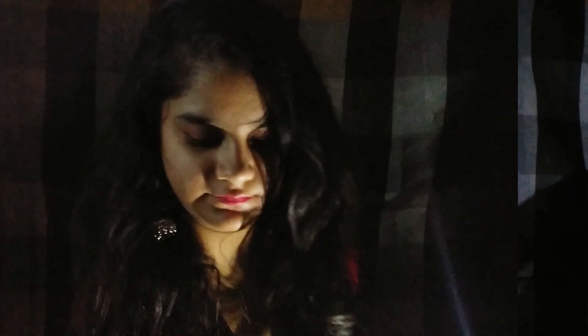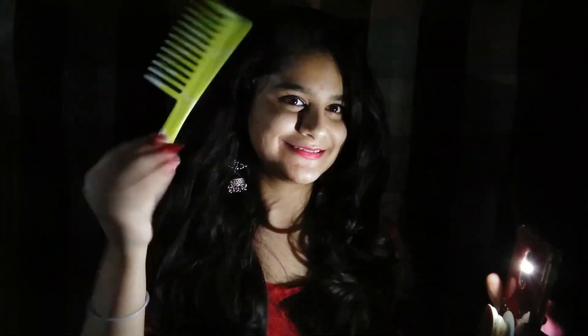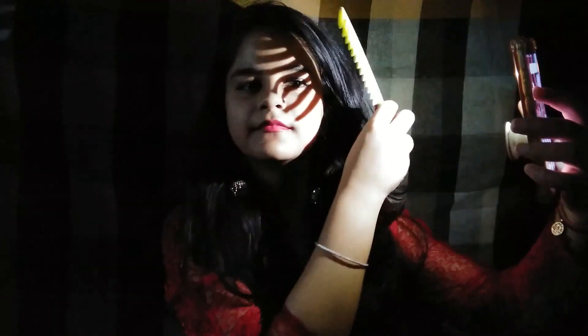For this one, turn off all the lights in your room and use a flashlight or torch and a comb. With its reflection, start clicking.